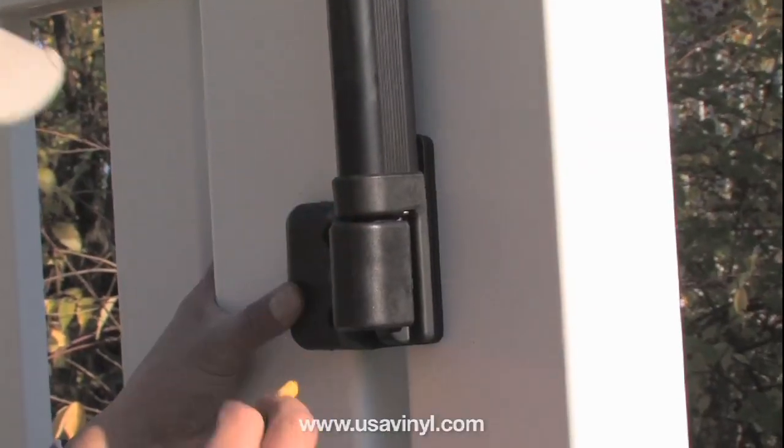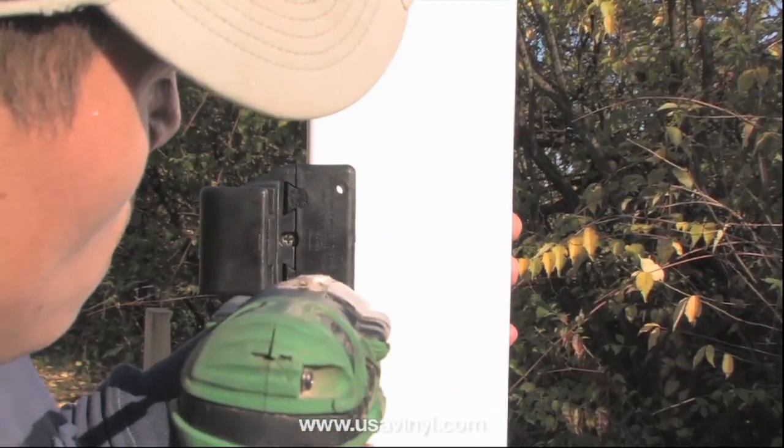Fasten the striker body to the gate post, properly aligning it with the latch body.